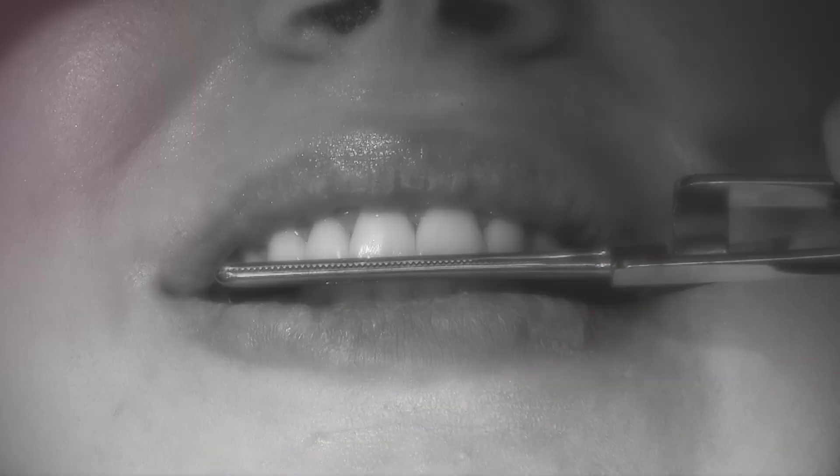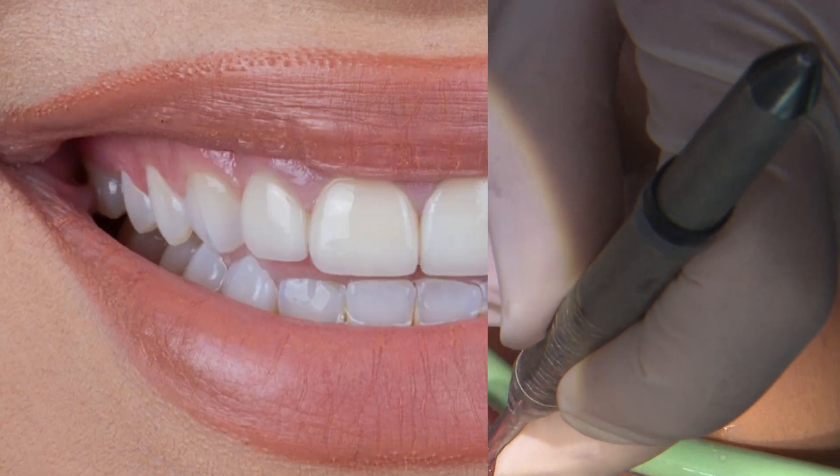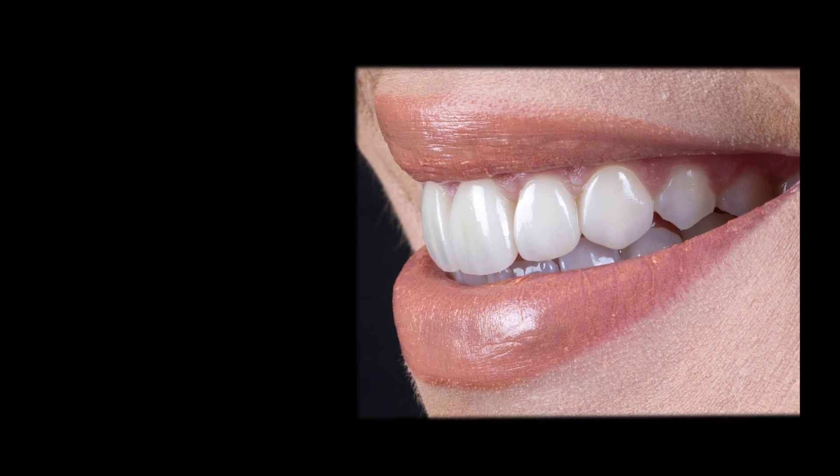At the end, I dial in the occlusion and also smooth out any rough areas along the lingual margins with a fine grit diamond burr. The outcome provided a great aesthetic improvement that I think fits the patient really well.